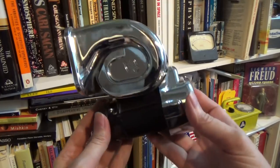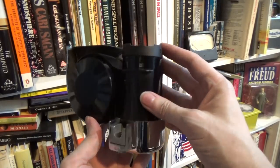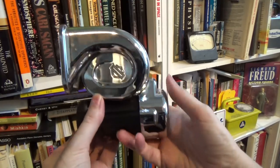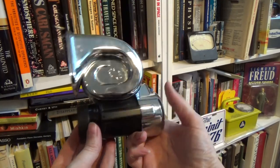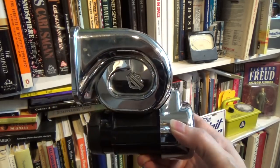Hey, it's Fran again with a quick video about this little thing that I found in a thrift shop. They didn't know what it was, but I sure did. It's a Harley-Davidson motorcycle air horn, and I was really eager to put it on my bike.